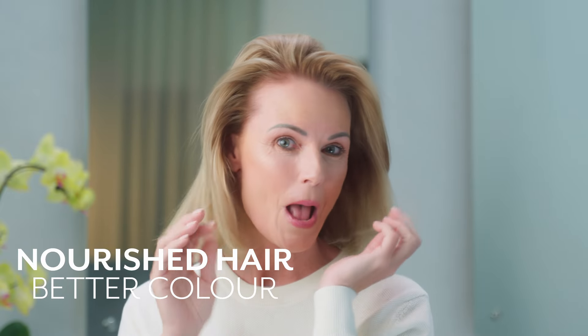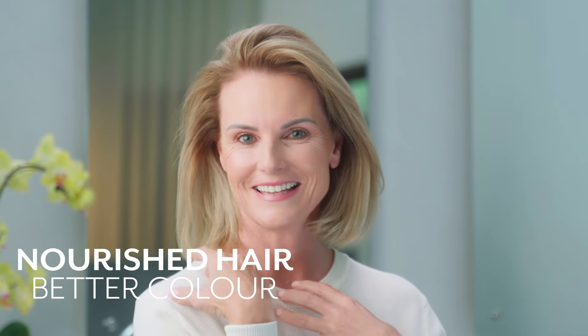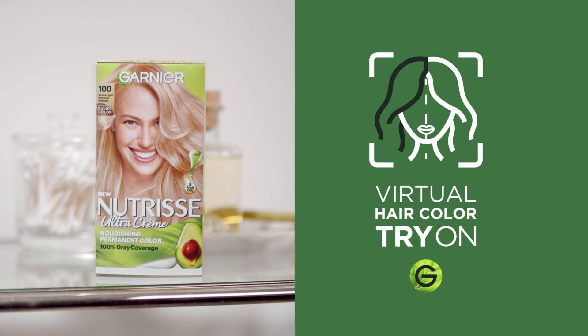No greys. Better colour. Better hair. Clear hair. By Garnier. Naturally.